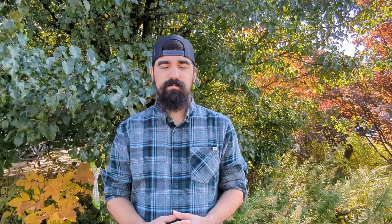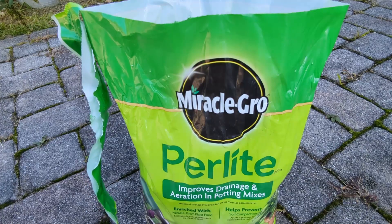When we plant garlic we put it in the ground and basically wait nine months, so we have to make sure our soil is properly amended because it's doing most of the work. You can add things like compost, blood meal, or worm castings to help revitalize your soil. I'm also going to be using some perlite for drainage.